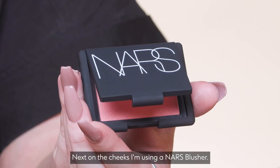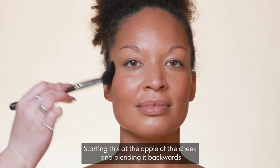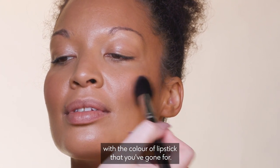Next on the cheeks, I'm using a NARS blusher, starting at the apple of the cheek and blending it backwards to give a lifted appearance to the face. When picking a colour for blush, try and pick something in line with the colour of lipstick that you've gone for.